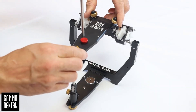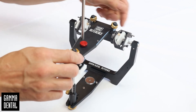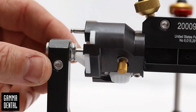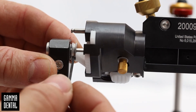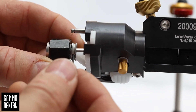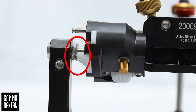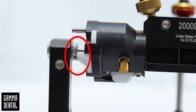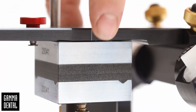Connect the upper and lower parts of the articulator and close the centric lock. Move the retaining collars to the centric locks and fix them with an Allen key from back and below. Make sure that there is no gap between the collars and the centric lock. Finally, check if the calibration key closes well and solid.